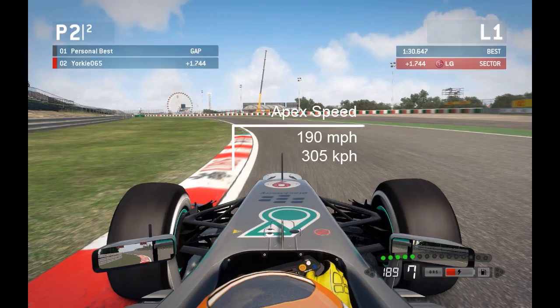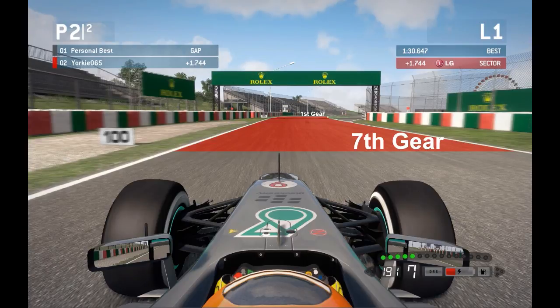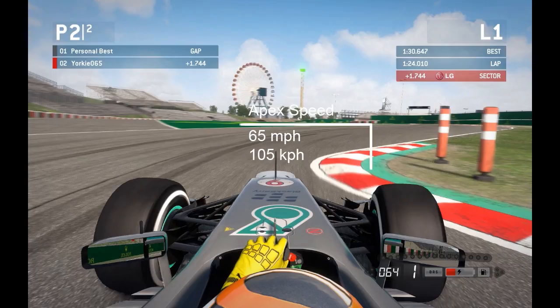Trail braking through turn 14, dropping into 2nd, letting the car drift in towards the inside kerb. Apex speed about 100mph (160kmph). Coming out, balance the throttle and let the car drift to the outside kerb: 40, 60, 70, 80, 90, 100%. Run the exit kerb then drain about 20-30% of your kerbs along the back straight, keeping right to open up 130R. As you pass under the Fly Emirates board and the shadow, throw the car in — shallow steering angle to maintain speed.